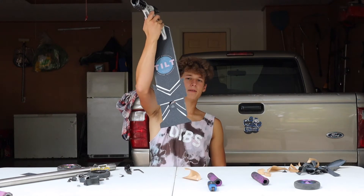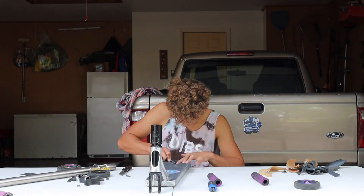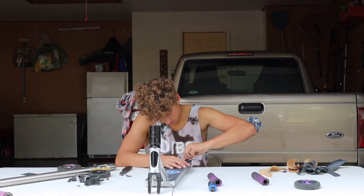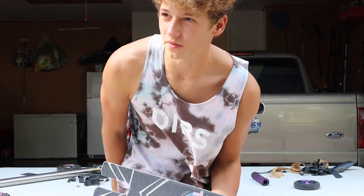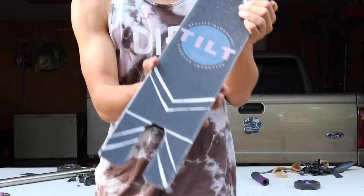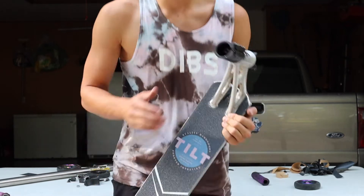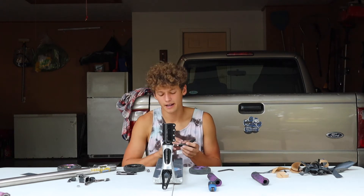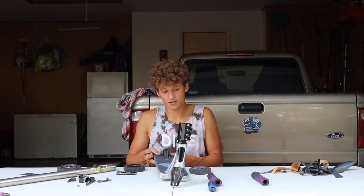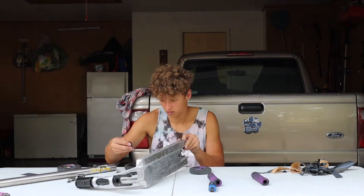Kind of looks weird now, but just wait until it's finished. The back of the deck is done! This was the first time I've done something like this and it didn't come out that bad — it's a little lopsided but nothing's perfect. Now I have to put the brake on again, which is the worst part. Last time I put this fender on it took me like 30 minutes. Back wheel is on.